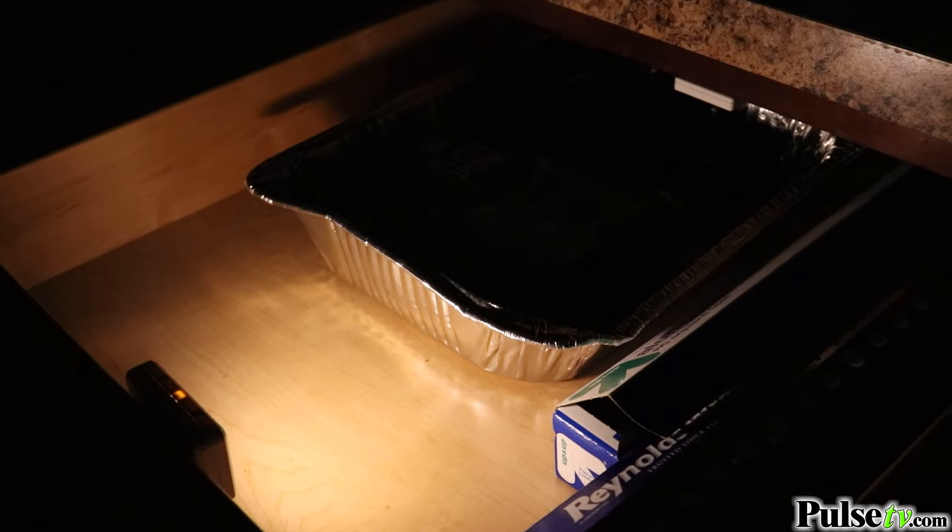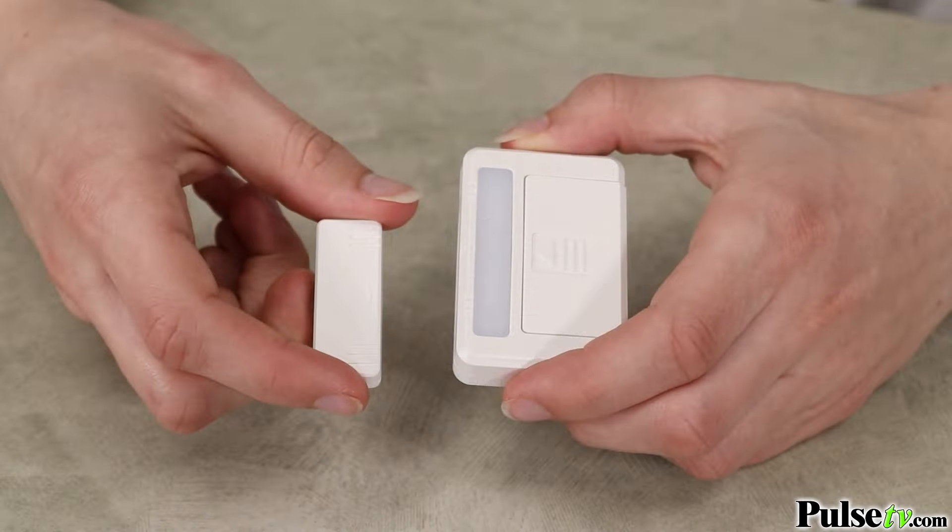They have a magnetic sensor that when separated will activate the light. That makes these perfect for using in places like drawers and cabinets to give you automatic lighting wherever you need it.